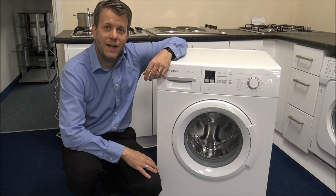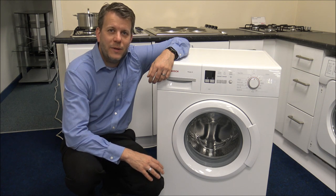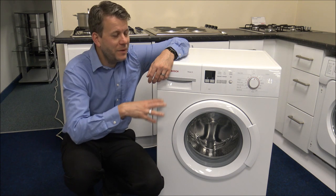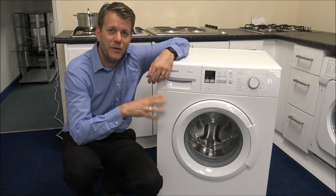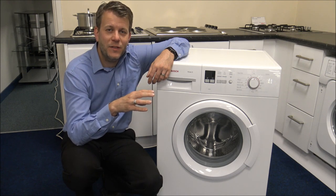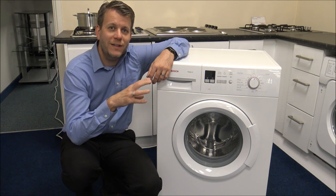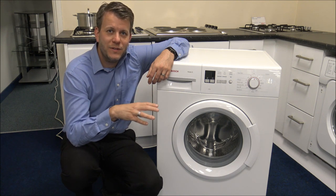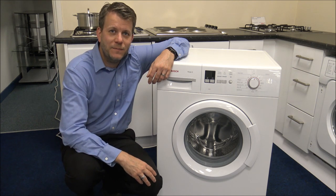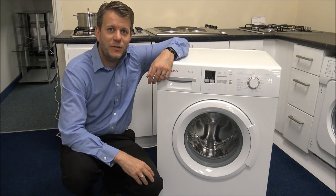I've got it plugged in and let's have a look. The WAB28161 and the WAB28162 are essentially the same machine. All the features and benefits will be suitable for both machines. The main difference is the channel management that Bosch have come up with — the WAB28161 is available through all retailers and the WAB28162 is an exclusive machine for Euronics. So if you find one of the machines you'll find it's pretty much the same one.